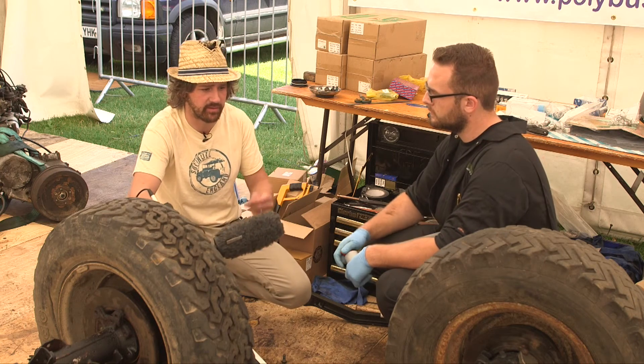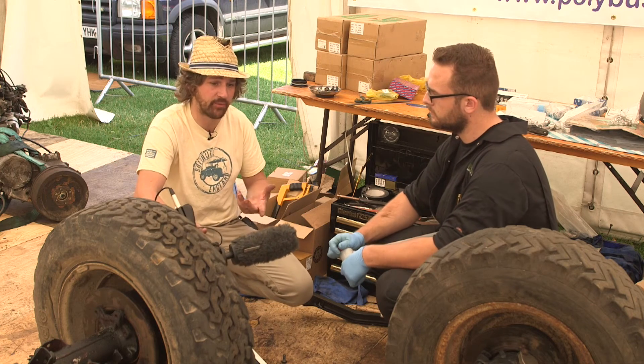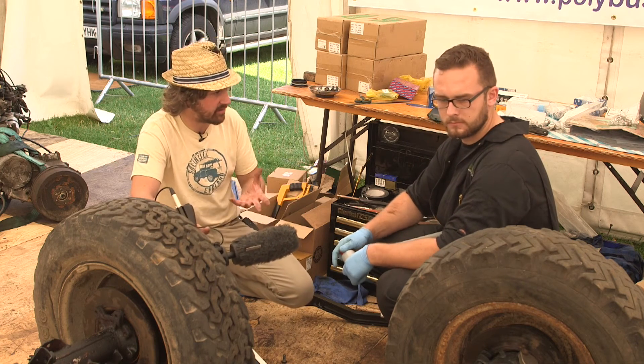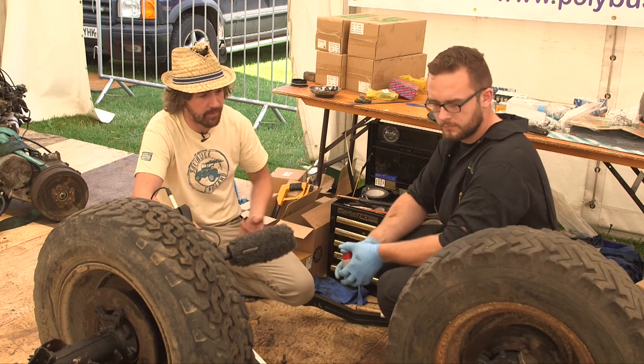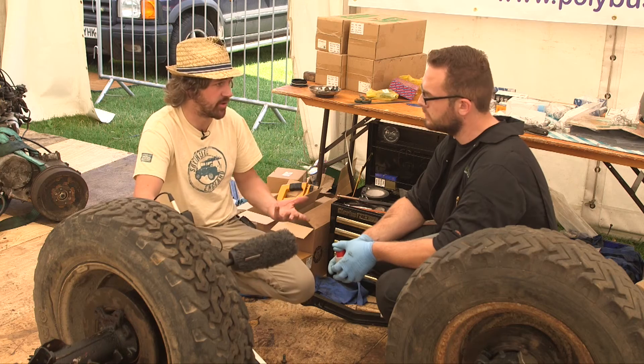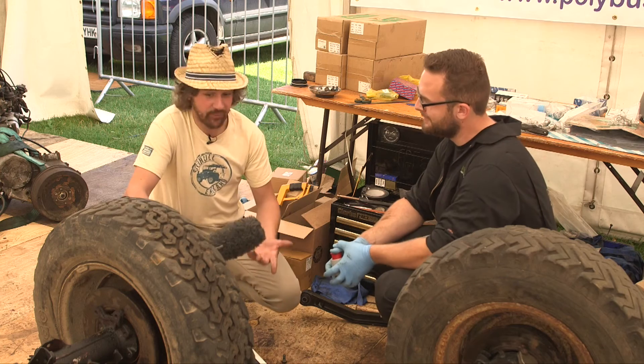There are some things that we haven't been able to achieve. One of them is to remove the swivel housings, because in that instance we'd need to soak the ducts for a long time, or to put some heat on — which just hasn't been possible during the show, especially on a wood floor.